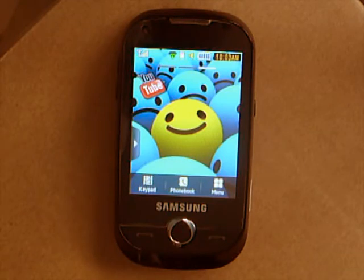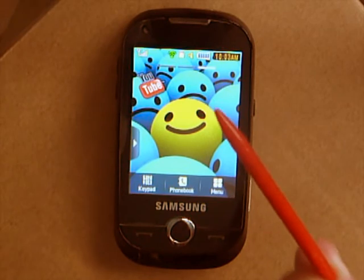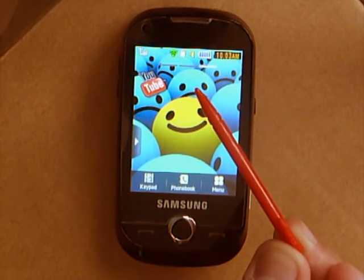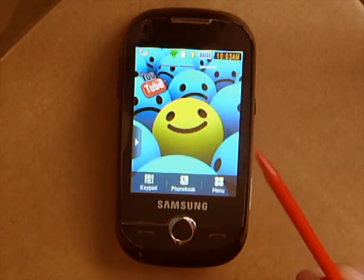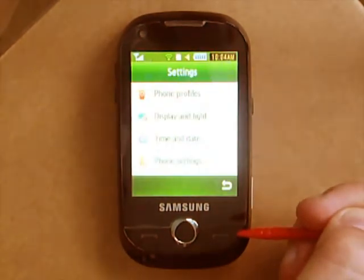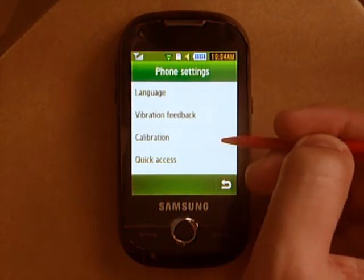Basically it's not all over when it starts to go wrong. If you want to recalibrate the screen, firstly I suggest you have something pointy — like this plastic stylus, which I've had for years. You don't need a stylus — basically something with a point, because you need to be accurate with this and a finger won't really do the job. So ideally you want a pen, or maybe the edge of a credit card. To recalibrate your phone, follow these steps: go to Menu, Settings, Phone Settings, Calibration.